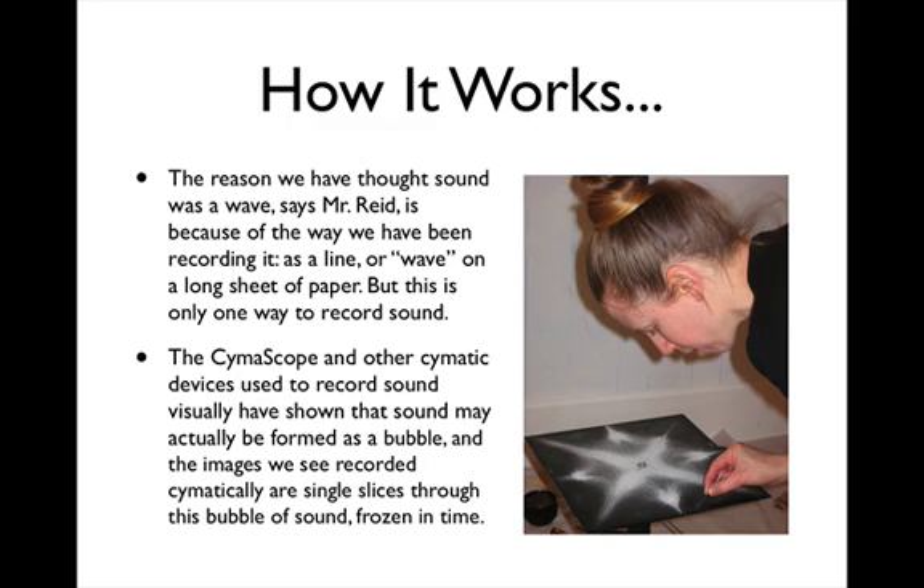The reason we have thought sound was a wave, says Mr. Reid, is because of the way we have been recording it — as a line or wave on a long sheet of paper — but this is only one way to record sound. The cymoscope and other cymatic devices used to record sound visually have shown that sound may actually be formed as a bubble, and the images we see recorded cymatically are single slices through this bubble of sound, frozen in time.